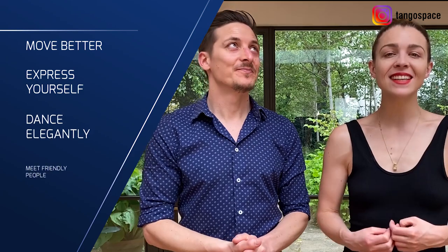We are Pablo and Anne from Tango Space, where we help men and women to move better, express themselves, dance elegantly, and meet friendly people with our tango lessons.